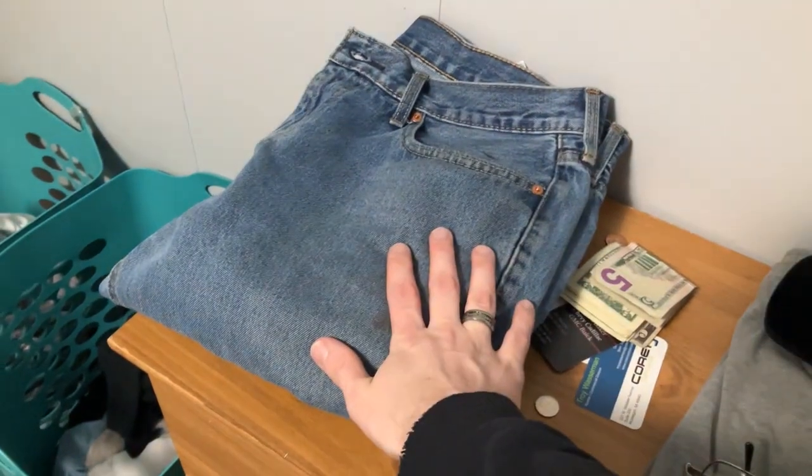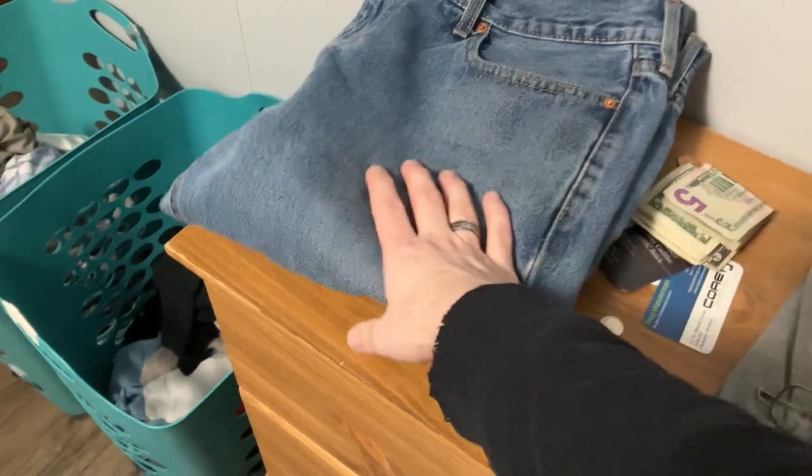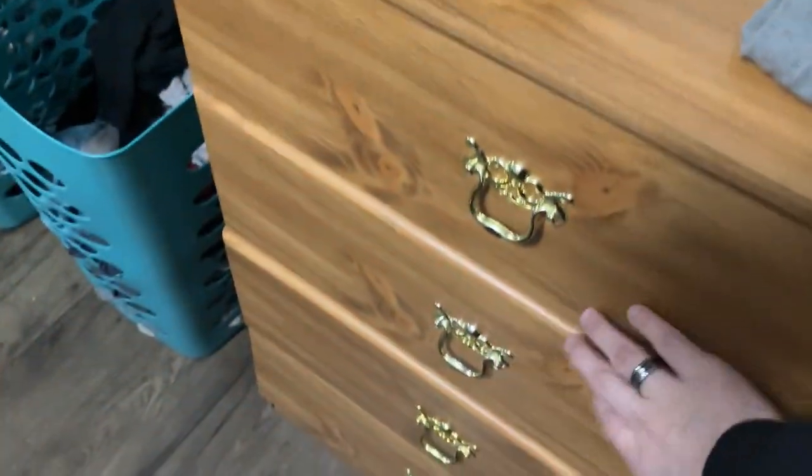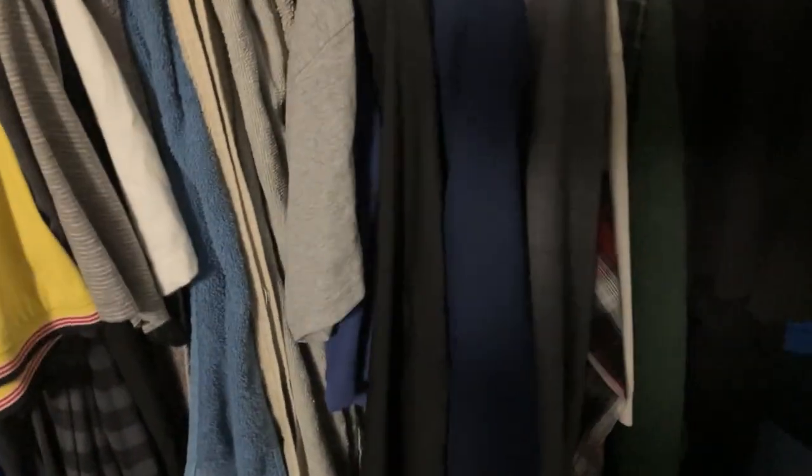I set my work pair of pants from my factory right here every single morning, along with a belt, so that way I can put on my underwear, socks, pants, and then I just grab a shirt and go.